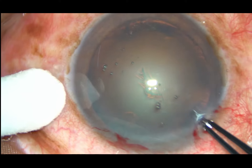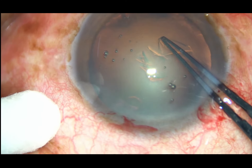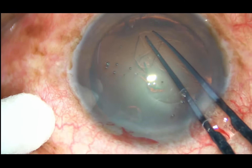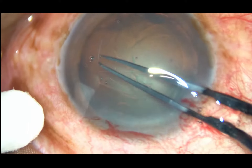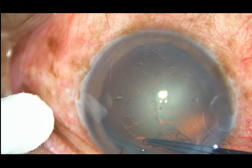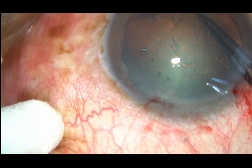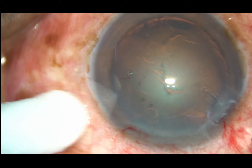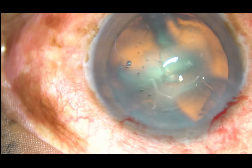Now I take utrata forceps, hold this capsular flap, go anti-clockwise and do a continuous curvilinear capsulorhexis. This is a very nice rhexis with controlled movement and almost circular.